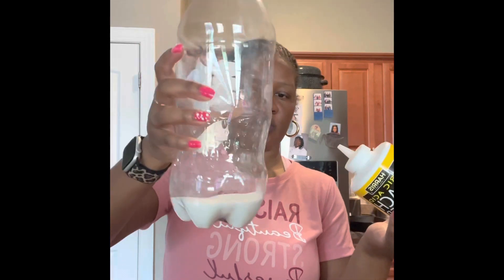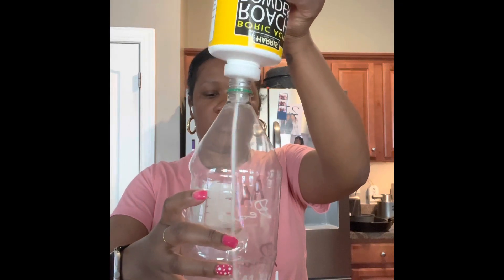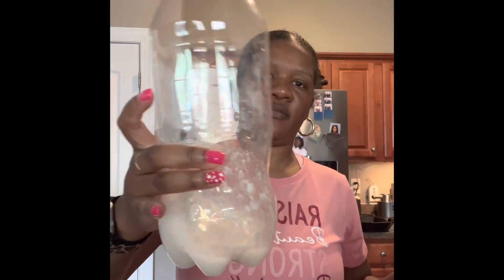I already have my sugar. Pour in the water. You don't want a whole bunch of water — you want to leave it thick.